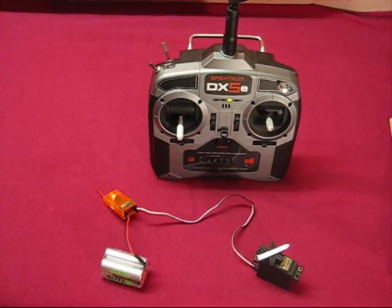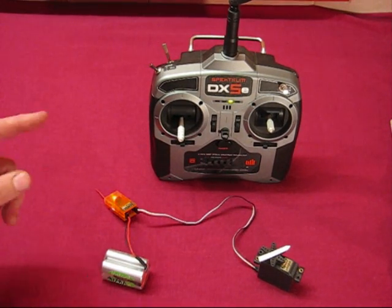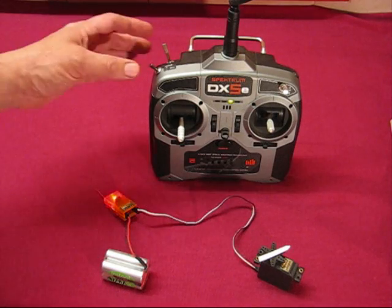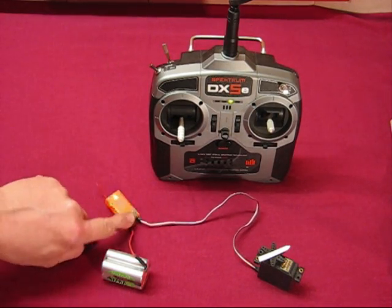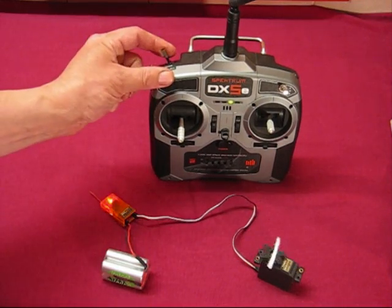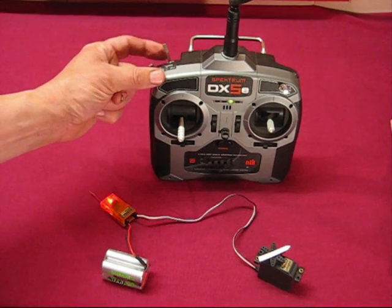This is the DX5e channel 6 adapter. The DX5e is a 6-channel set, and the 6th channel is on the trainer switch. If you plug a servo into the auxiliary channel, it will just follow the trainer switch — flick it, the servo moves; let go, the servo returns.